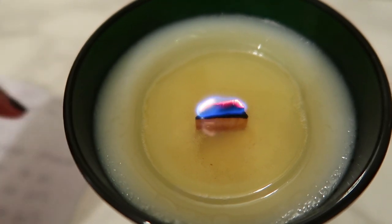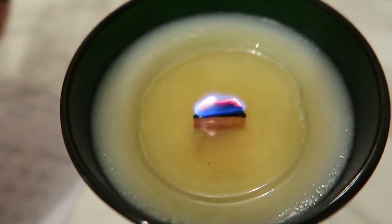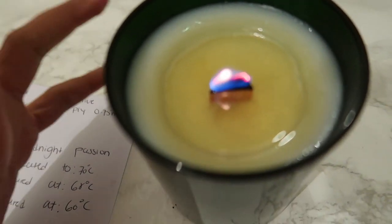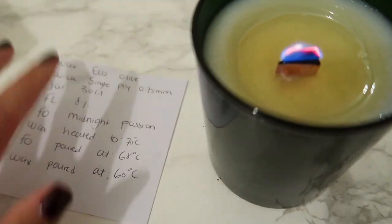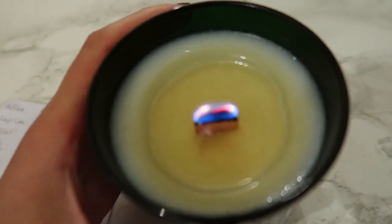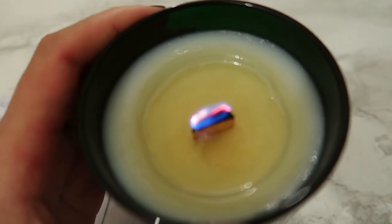I hope you guys can hear that. I can't smell a hot throw on the candle. Maybe I poured my fragrance oil too hot — maybe in my next round of burn testing I will need to add my fragrance at a lower temperature. Unfortunately I can't smell the fragrance in the room.